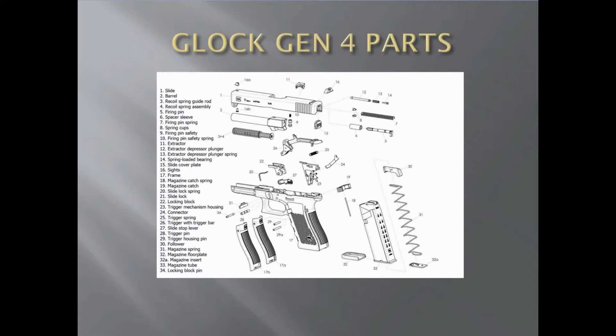The trigger housing is a piece of plastic that houses your ejector — this is where your connector, trigger bar, and trigger bar spring all connect as an assembly. The connector is number 24 and goes into the trigger housing. Number 25 is your trigger spring, which goes for the trigger bar and kind of pulls it back — people change those too, but I wouldn't recommend it. The trigger with trigger bar is number 26 — it's all one piece, however you can remove the trigger from the trigger bar.